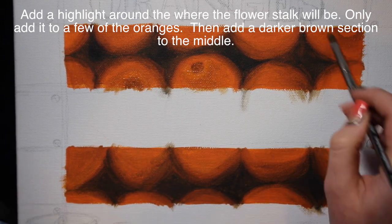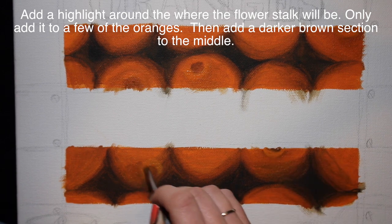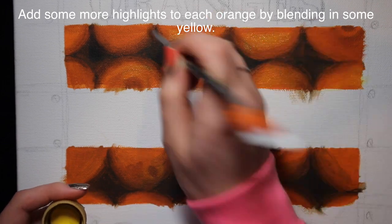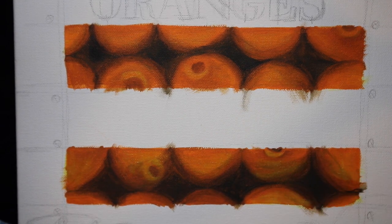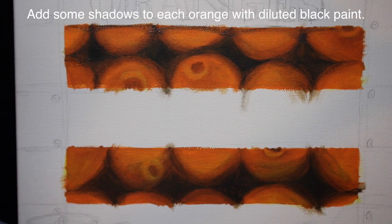Then you're going to want to add the little flower stalk area - kind of bring that up into a little dimple. You want it bright around the outside with a darker center, and that goes on just a couple of the oranges, not all of them. Then do some highlighting with yellow just to brighten up the orange and make each one vary slightly so they're not all the exact same color.